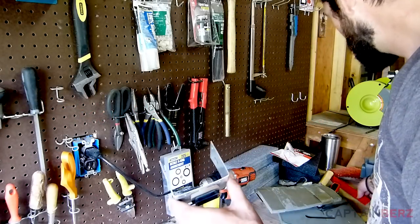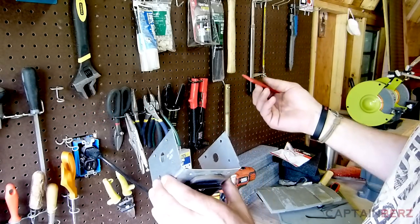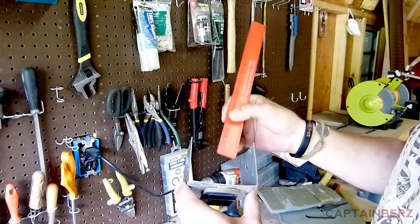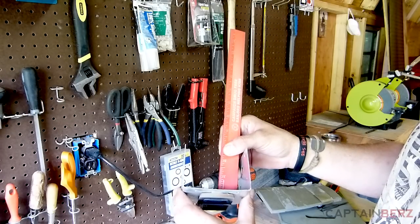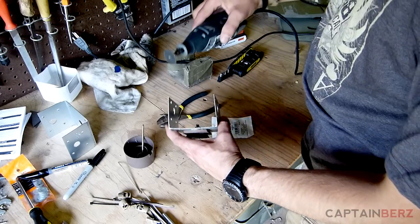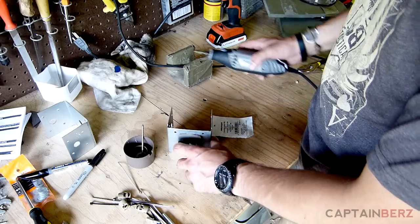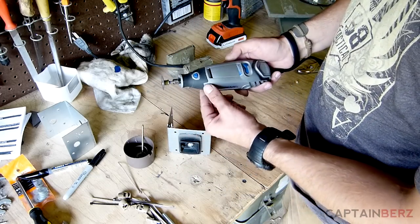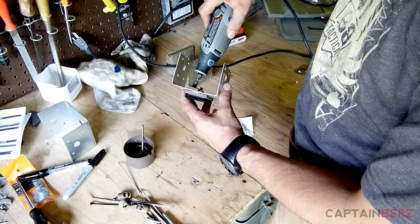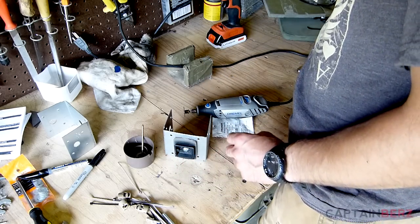Looking at how much is protruding — about half an inch. Being a perfectionist, I'm going to take the Dremel with a cutoff wheel and cut the threads down so they're not protruding quite as far. We're just going to cut that threaded portion off all the way down at the base so the nut threads on.